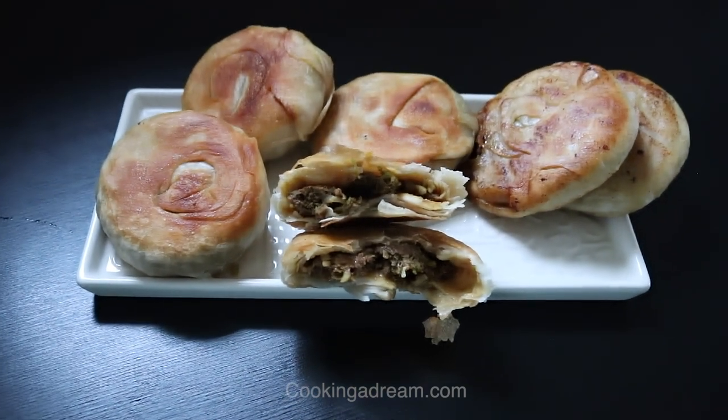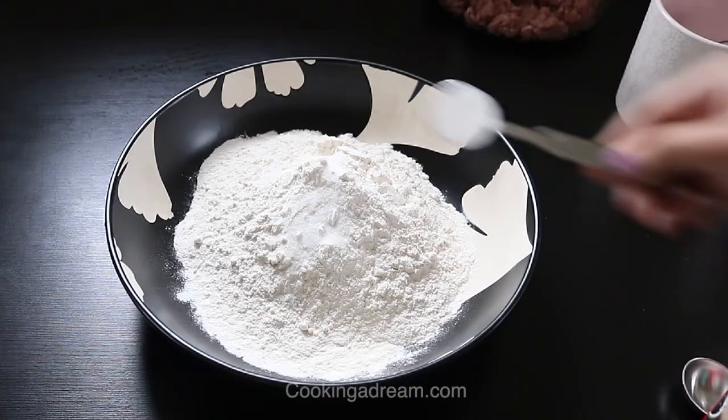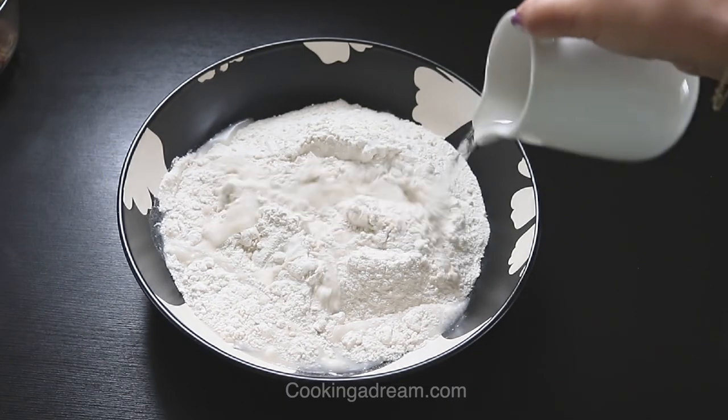Here is a pie recipe that you can try. In a mixing bowl, combine the flour, salt, and baking powder. Add the warm water and mix until a dough forms.